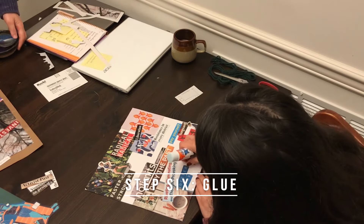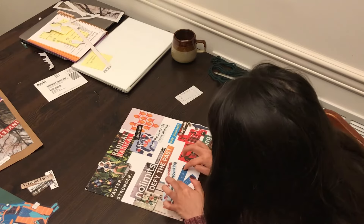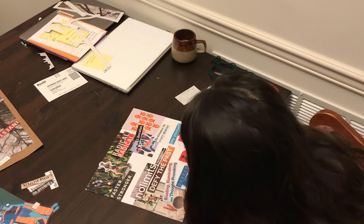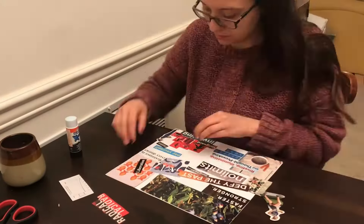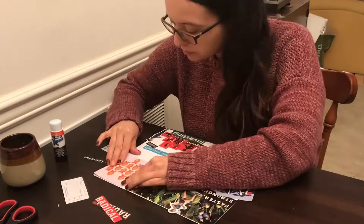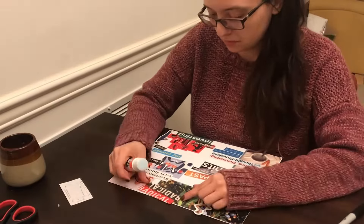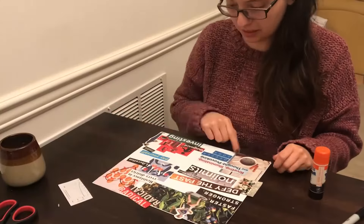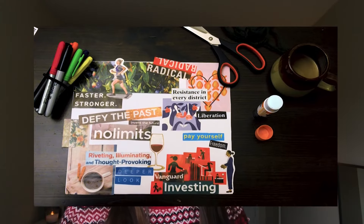Once you're happy with your layout, you're going to want to start gluing things down. This can be a little bit tricky when you have all your pieces laid out — you don't want to move them around too much when you're putting down the glue and completely forget how you wanted things to be laid out. But if you're careful, you can lift up one corner, put them down, or lift up a few pieces in one section and glue them down. Don't pull everything off at one time, otherwise you'll completely forget where they were. And then eventually you'll be finished gluing all your pieces down and you will have your finalized version of your vision board.